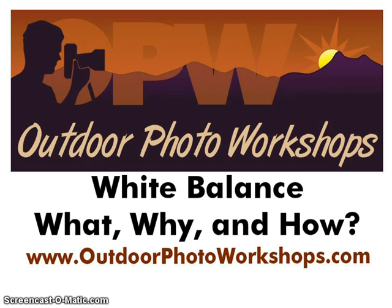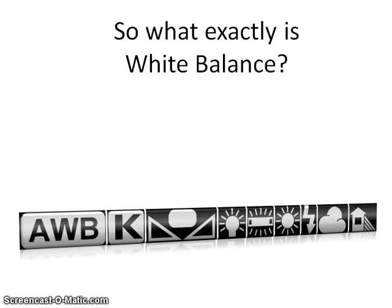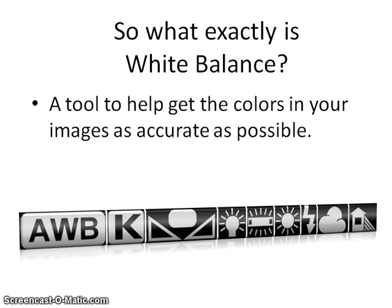What exactly is white balance? The short answer is, your white balance setting is a tool built into your camera to help get the colors in your images as accurate as possible. If you are unfamiliar with the white balance setting on your camera, now is a good time to pause this video, grab your camera and your camera's manual, and make sure you know how to change the setting. Don't worry, we'll wait for you to get back. Okay, so let's start talking white balance.